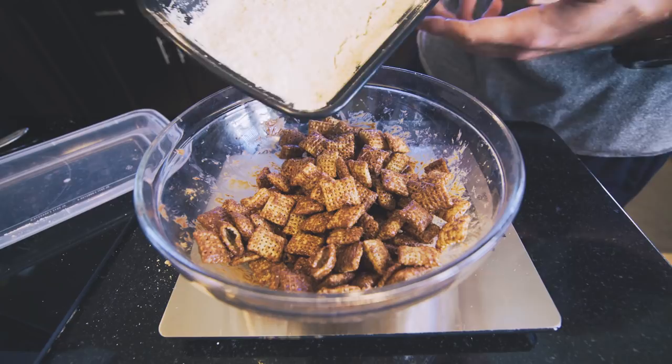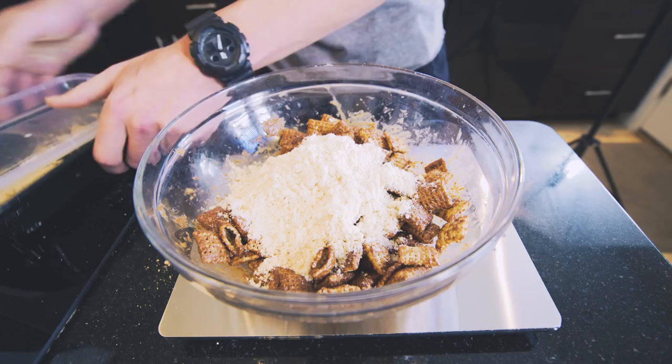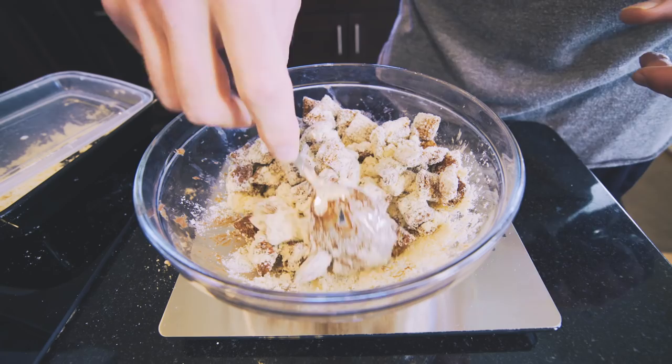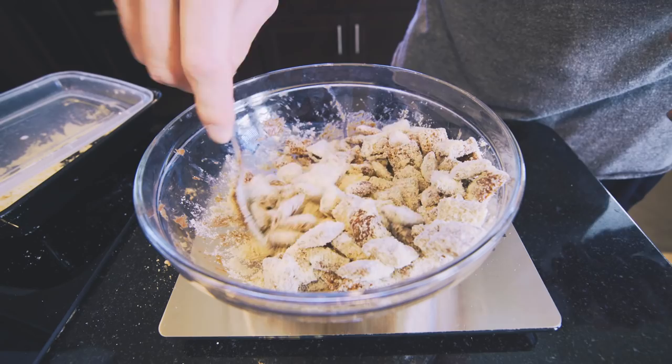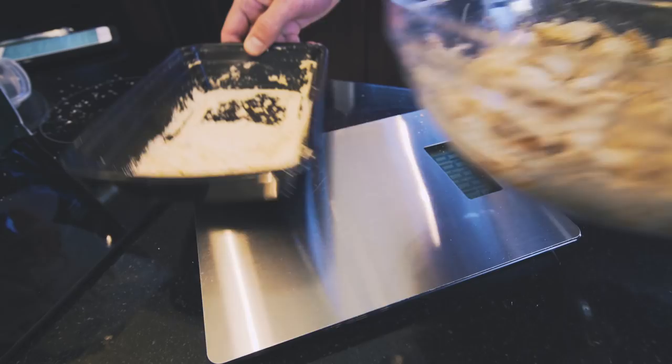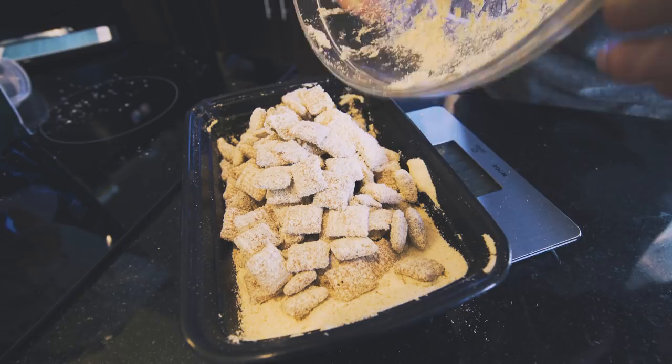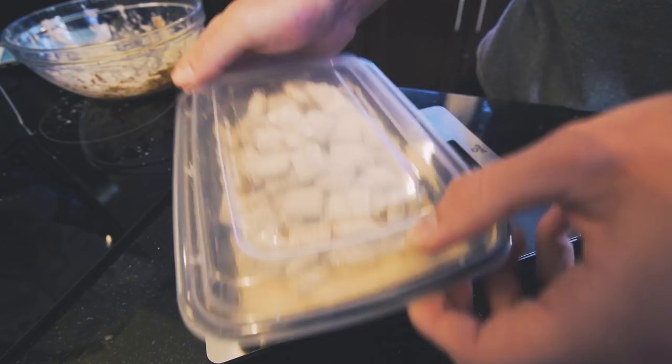Once your powder is mixed up, we're going to take about half of it — you can eyeball this portion — and dump it right in on top of the Chex Mix. Slowly but surely mix these up and let that powder coat all of them. Patience is a virtue here; do this nice and slow so you don't crush any of these and they remain in their nice little bite-size finger food quantities. Once these are evenly coated, take your container, dump them all in there, put the lid on, and shake it up to finish it off.